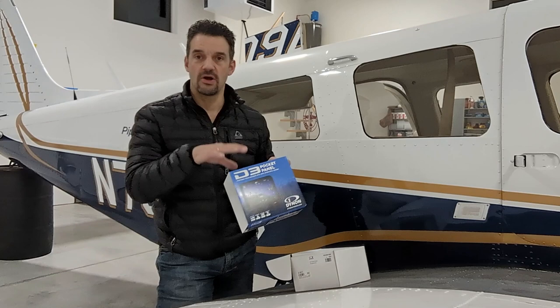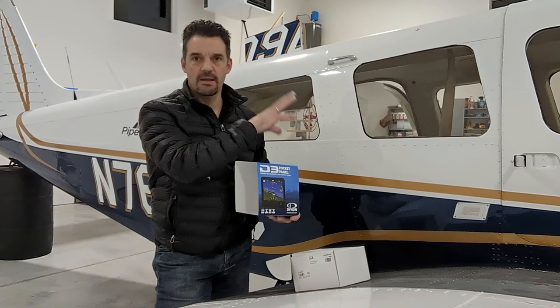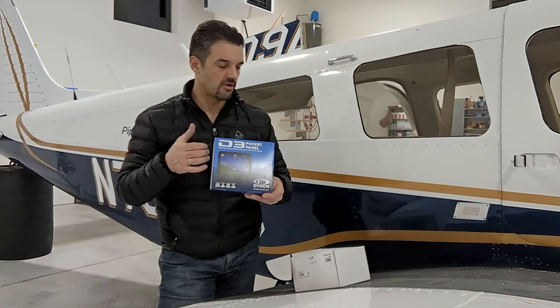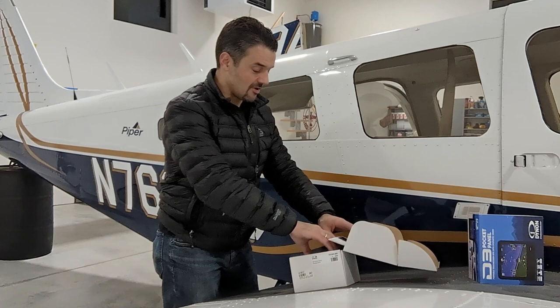But I don't need a certified one because my plane meets requirements with my Aspen Pro Max. I could velcro it to my panel, power it off my cigarette lighter adapter, and I'd have a second attitude indicator with airspeed, elevation — all that kind of functionality. I want to show you guys what it is, because I couldn't find anyone online who had done an unboxing.